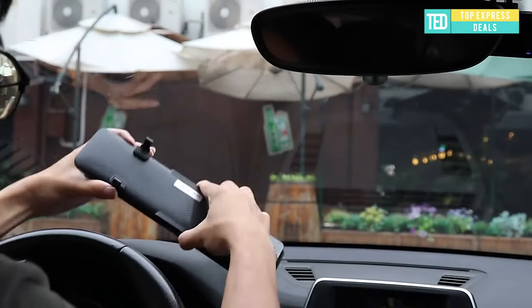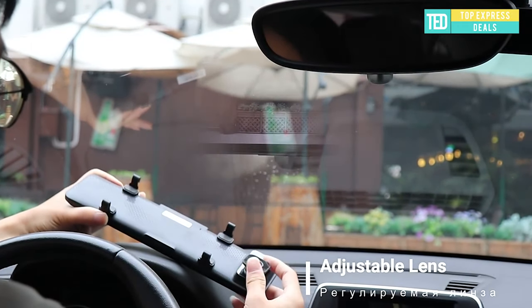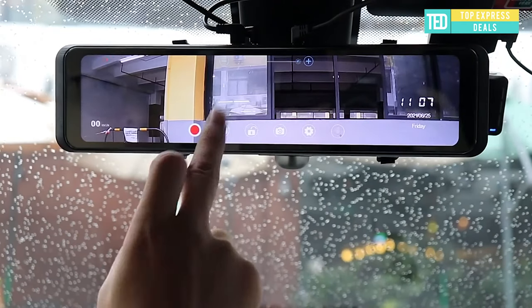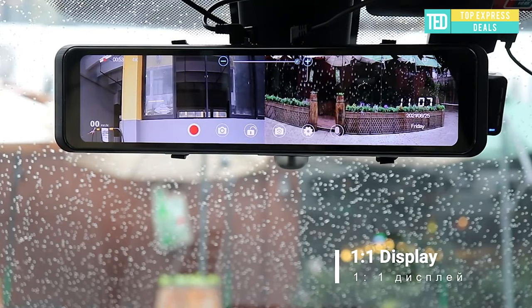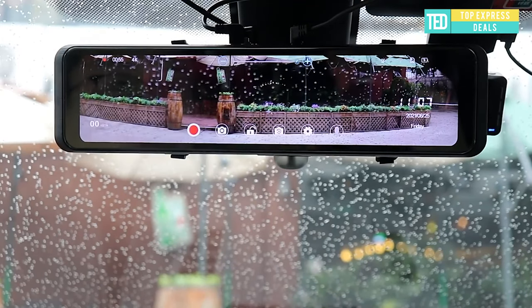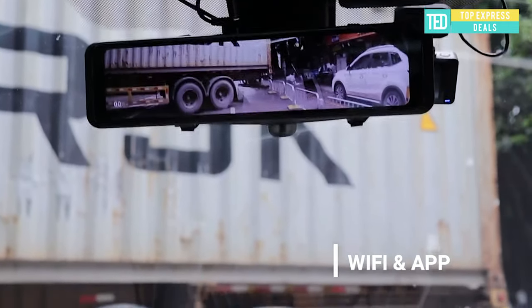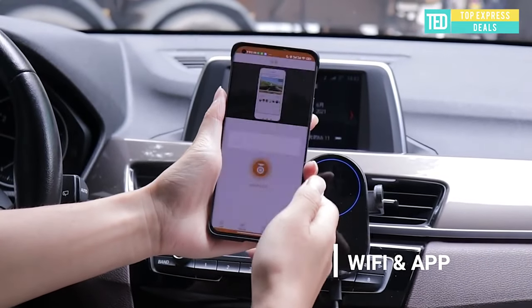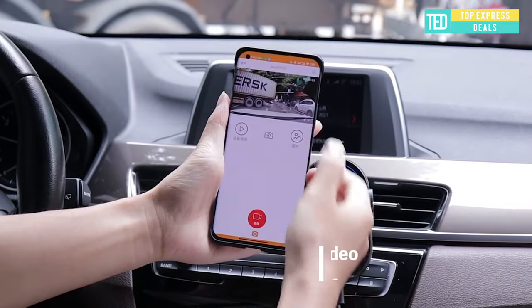Car rearview mirror — high sensitivity 4K 3840x2160p UHD IPS touch screen, made of high quality material. Advanced IPS technology and high color saturation allow the screen to display clearer images. Using image enhancement technology, it can automatically fill light, reduce image noise, and deliver clear imaging. It can capture license plates, vehicle colors, and record the driving environment.